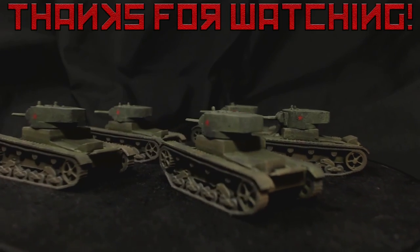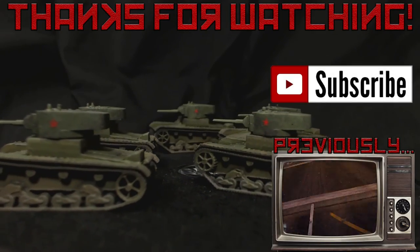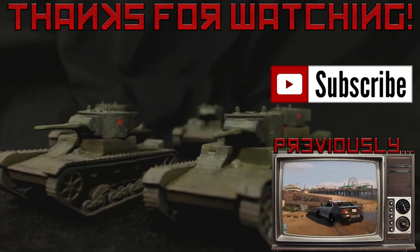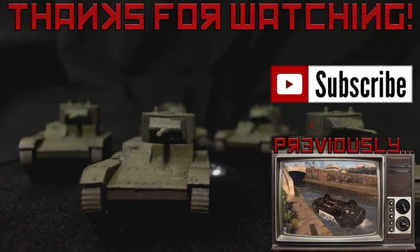There's a list of all the paints that I've used in the description below. Hopefully this video has been helpful or interesting for you. If you have any comments leave them below — I'd love to see them. Thanks for watching. Farewell.